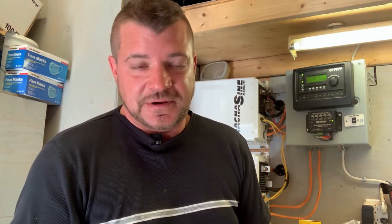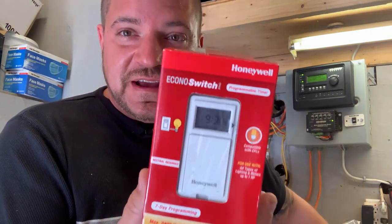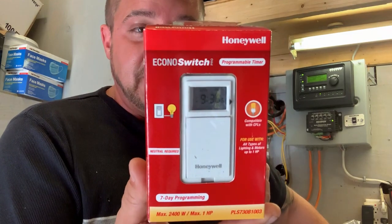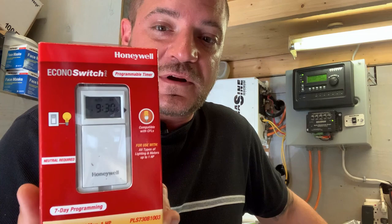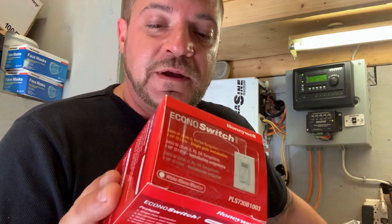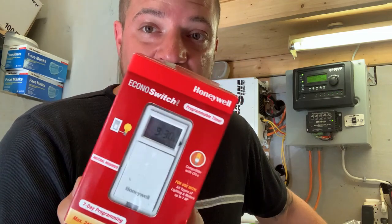One thing I learned — when making a video on your phone, always put it on do not disturb! Anyway, let's talk about these timers. They're great — I have one on my swimming pool. They're rated up to one horsepower, up to 2400 watts, and are seven-day programmable timers that work very well. You can put all kinds of programs in and they wire in double-pole 240-volt right into your wall. Made by Honeywell — I'll put a link in the description. These do require a neutral to make the timer work.